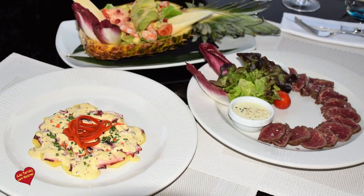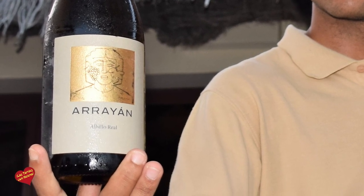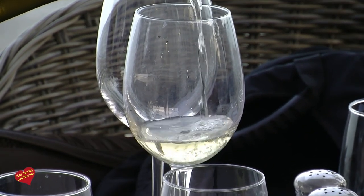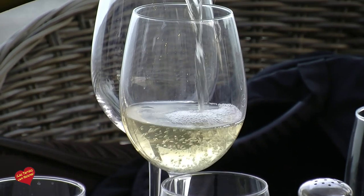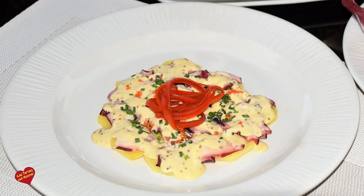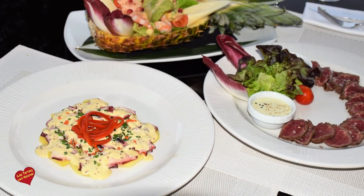Los entrantes los hemos maridado con un vino que se llama Arrayán. Es un vino de la denominación de origen Toledo y su uva es albillo real. Es una uva poco conocida en nuestro país, pero es seca y tiene un toque de afrutamiento que le da una frescura bastante importante para los platos que hemos presentado en este entrante.